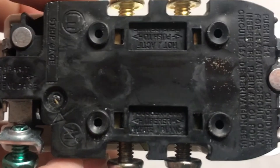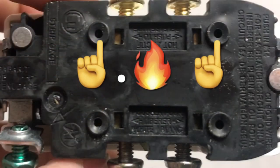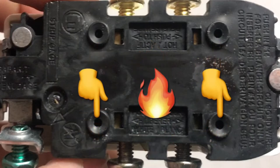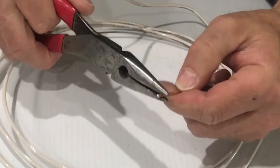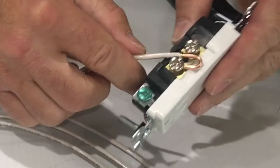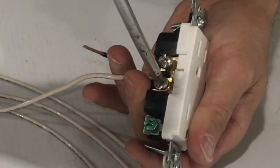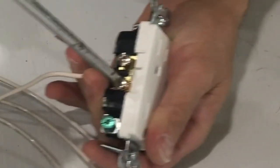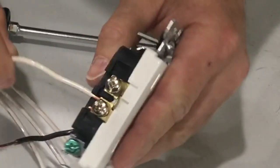On almost every outlet it's also going to be labeled on the back side. Now for connecting the wire to outlets, the first way is to push the wire into the back holes — however, that's not the best or safest method. The way I recommend is to strip back about three quarters of an inch, then using needle nose pliers, bend it to a hook and put that hook around the stud in a clockwise direction. If you go the wrong direction, the hook has an easier chance of spreading open as you tighten it down.